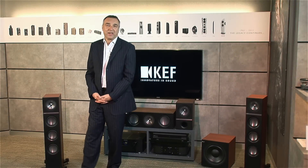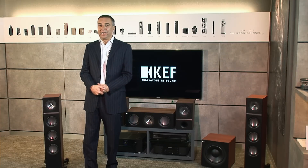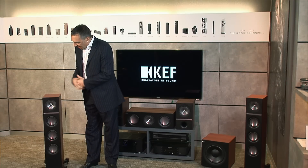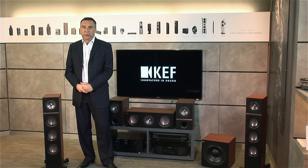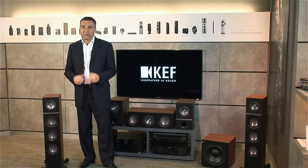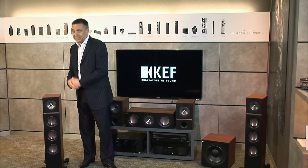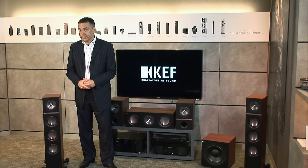Hi, I'm Johan from KEF. I'm responsible basically for presentation of the brand all over the world. Q-Series is very important. It is our top seller. It is our core range. It has been so — it is very famous for approximately the last 20 years.